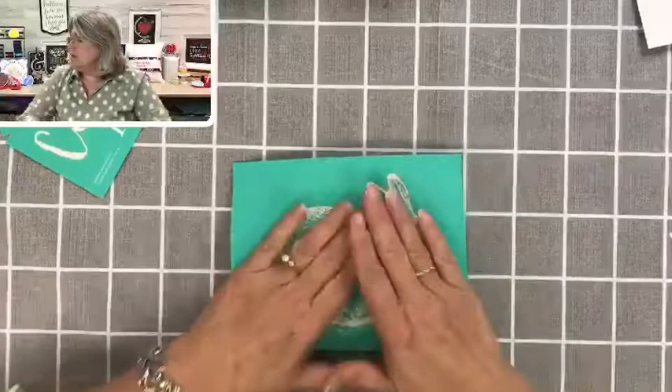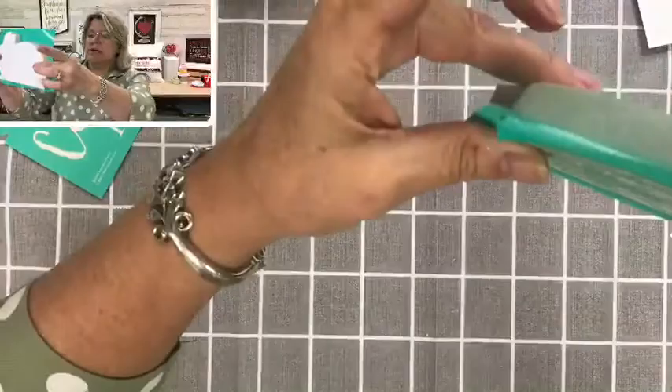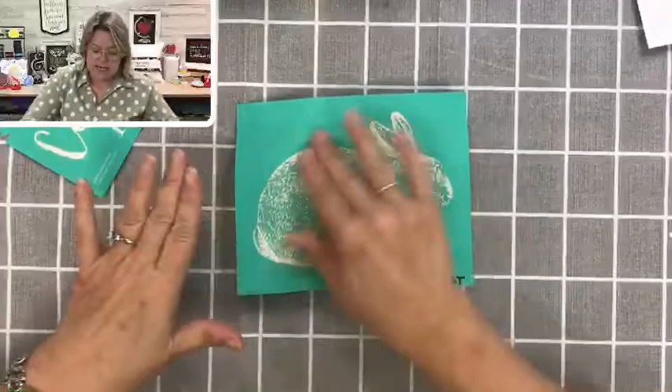I have kit one and kit two. Kit one includes the cutout of the bunny, the sign, and the reusable transfer. Kit number two is just the cutouts that we're going to be using tonight. Once you've got it in the right place, you're just going to rub it down nice and hard — you want to get it nice and tight on your wood.